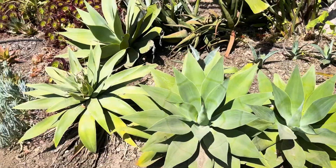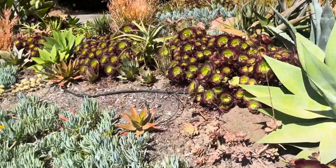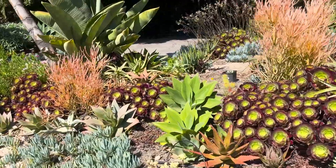I finally cut the foxtail from the foxtail agave. That was a death bloom — this will eventually dry up and die. In these two weeks I've just been mostly trying to maintain the garden and clean it up a little bit.